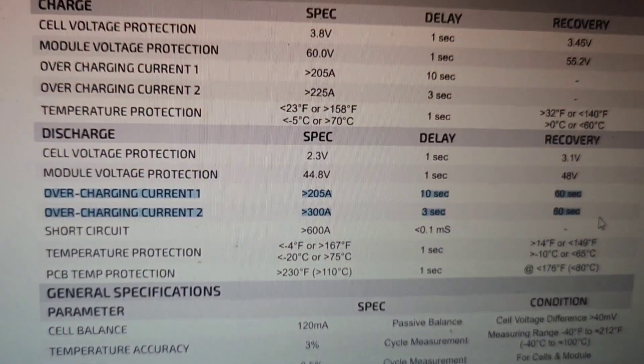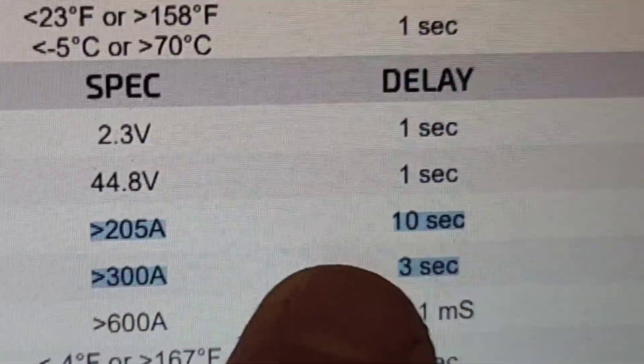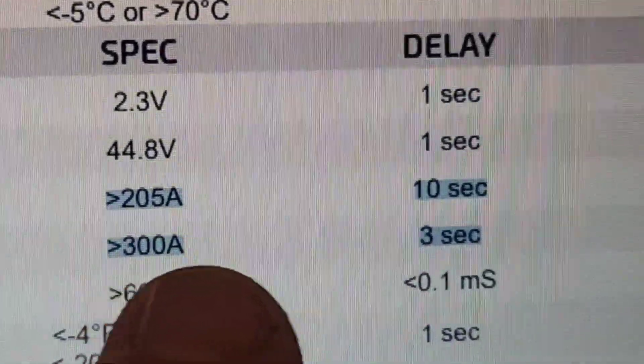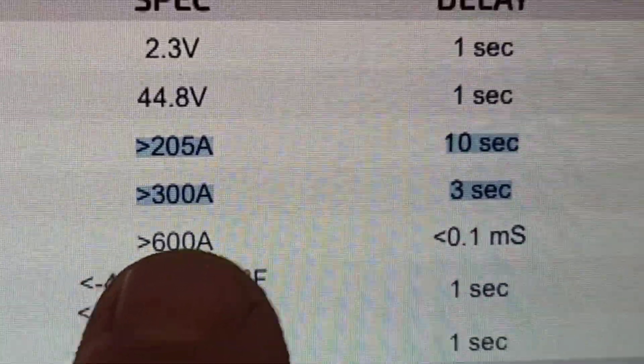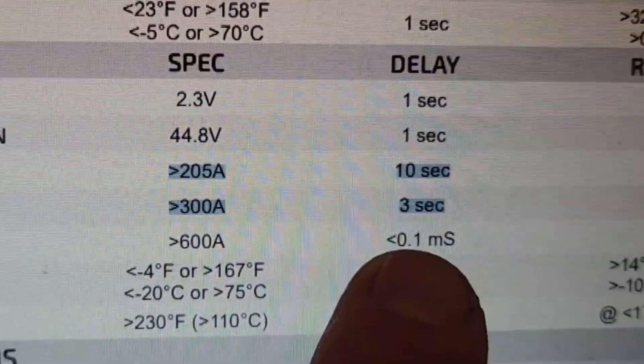Looking at the spec sheet of this battery, it looks like it can handle anything over 205 amps for 10 seconds. If it goes over 300 amps it can only handle that for three seconds, and anything over 600 amps is considered a short circuit and it should shut down the battery right away. So it looks to me like adding that extra battery is not really going to help the situation.